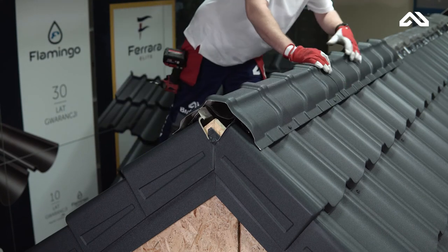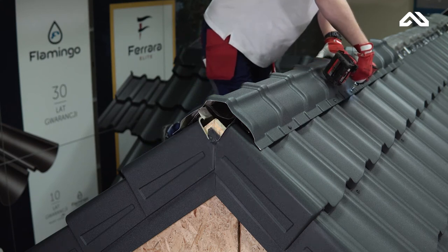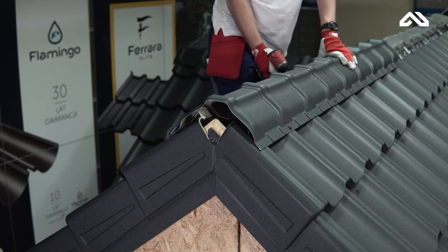Apply the next section of the ridge cup to the already installed one so that the embossings overlap. Then screw the ridge cup with two screws at the joint and two further on.